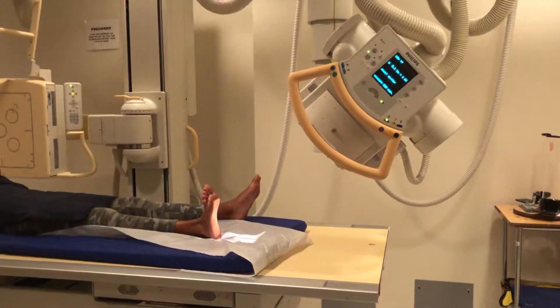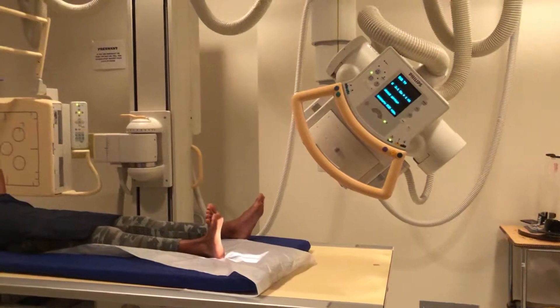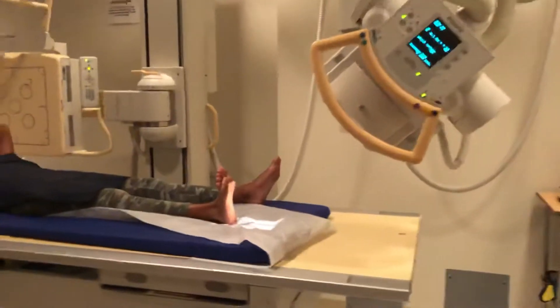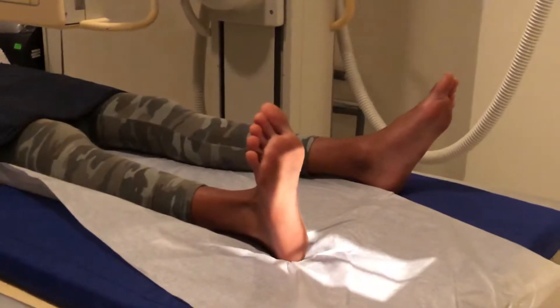Hi, you clicked on this link because you want to know how to take an x-ray of the heel, or os calcis, and I'm going to show you how to do it perfectly every time. So this is an x-ray of the heel — we do two views on that: it's an axial, which it's set up for right now, and then we do a lateral.